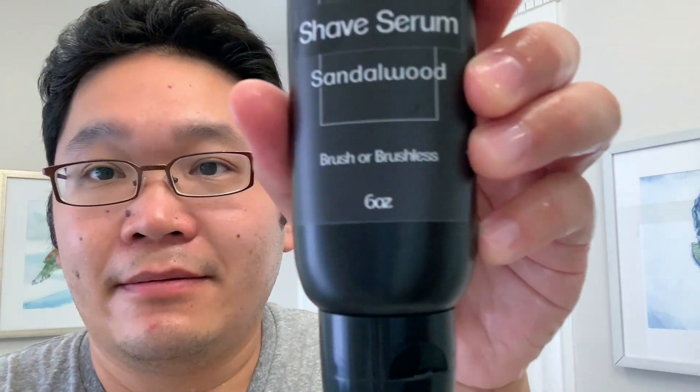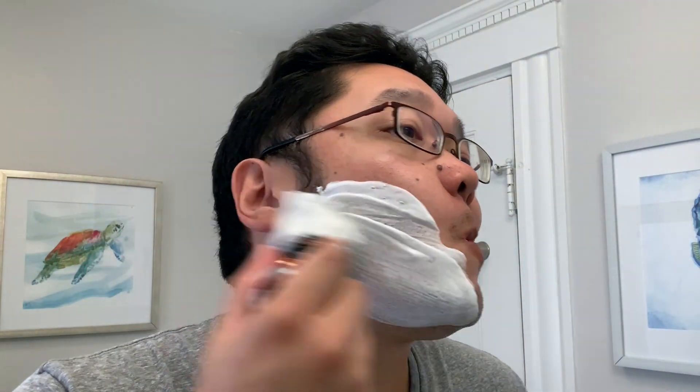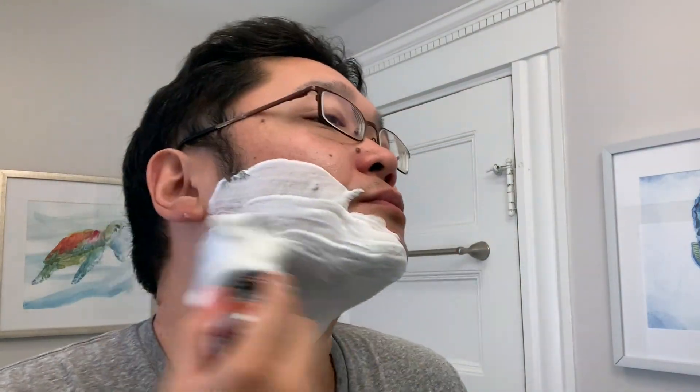All right, so that looks pretty good. I've wet my face too, just to get some moisture on there. One thing to note is that it did say brush or brushless on the packaging. So here we go — let's lather the face. As I was lathering this up in the bowl, just like their soap, this is very strongly scented.